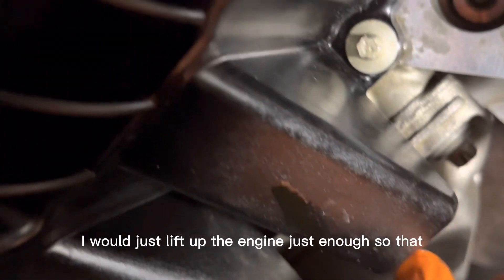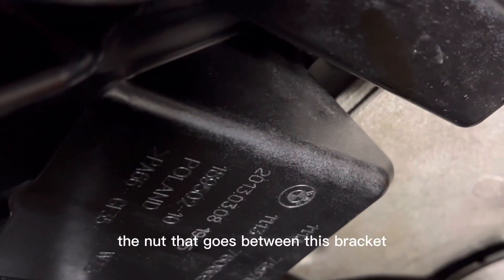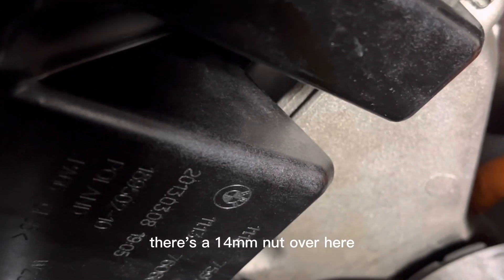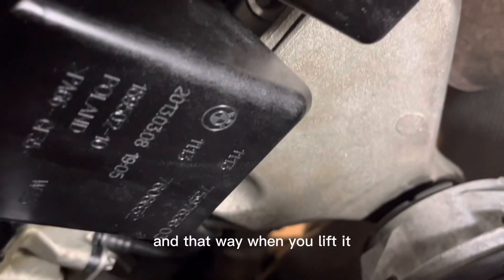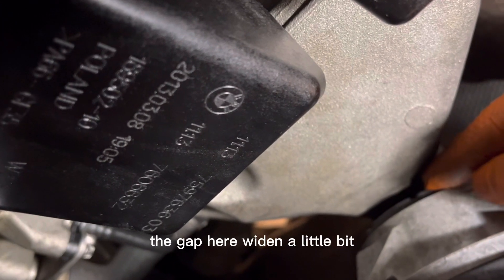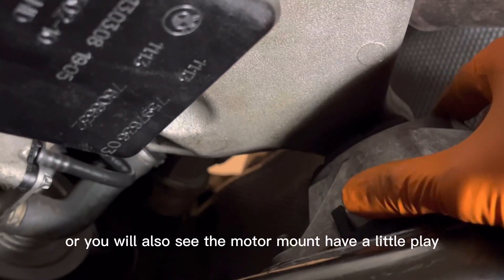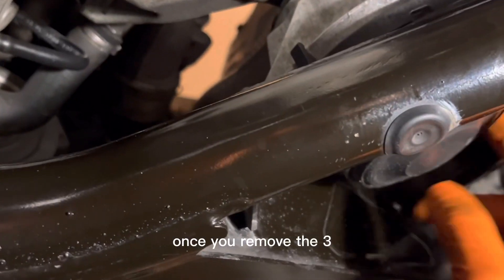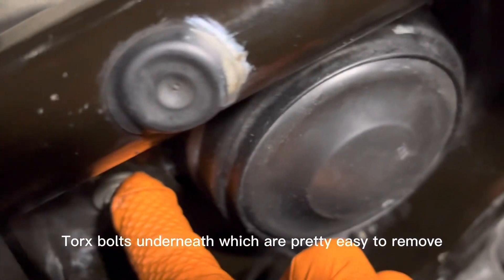Lift the engine just enough so that the motor mount has a little bit of play, especially after you remove the nut that goes between this bracket and the motor mount. There's a 14mm nut here — take that off first, even before you lift the engine. That way when you lift it, you'll be able to see the gap widen a little bit, or you'll also see the motor mount have some play once you remove the three Torx bolts underneath, which are pretty easy to remove.